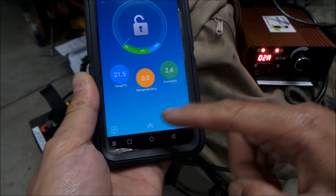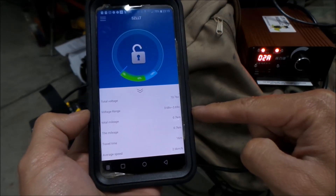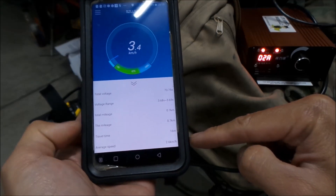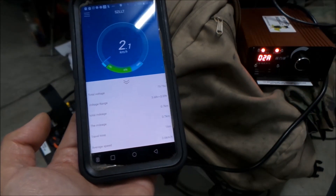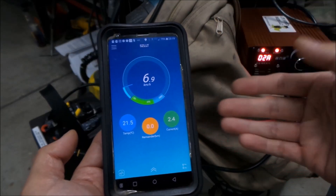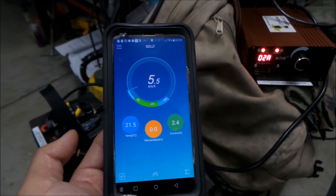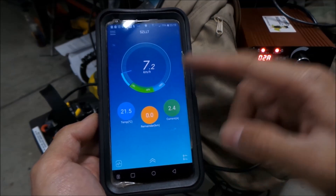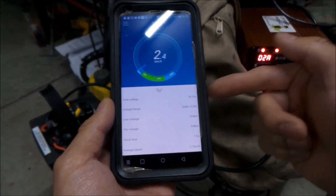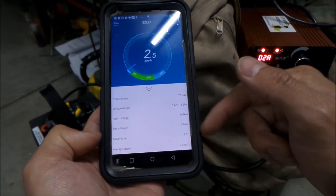You can pull up more information on the dashboard — it tells you the exact voltage and the voltage variance, 3.68 to 3.69 volts — very good, pretty balanced. Total mileage, whole travel time 16 minutes, and average speed — you can track your distances from riding, but it's in kilometers. This is the most useful screen: it tells you your speed, how much charge you've got, how much current. I'd imagine current would be negative if you were on the throttle. You've also got your battery pack temperature, voltage, and voltage range.